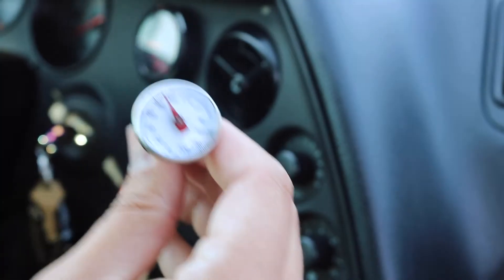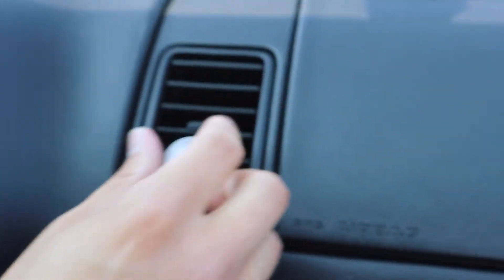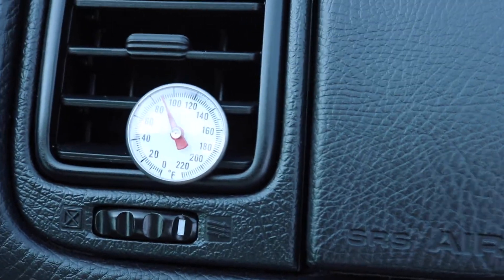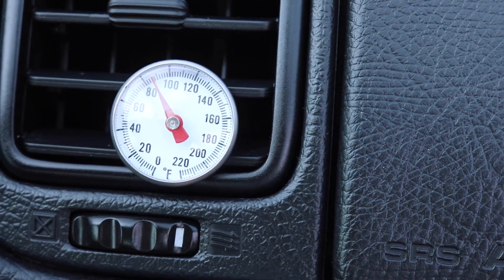Now let's go ahead and start the test. You want to put your thermometer in a center AC vent closest to the blower — we're going to put it in the passenger center. Slide it in there. Right now we're showing about 90-something degrees. It is warm out here today in Colorado. So that's the first step.